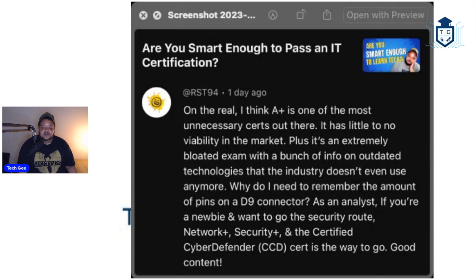Now, this person says it is an extremely bloated exam with a bunch of outdated technologies that the industry doesn't use anymore — that part I do agree with. This is one of my beefs with CompTIA, especially the A-plus. They like to mention a whole bunch of antiquated technologies from the 80s and 90s. The D9 connector that he mentioned is a perfect example.